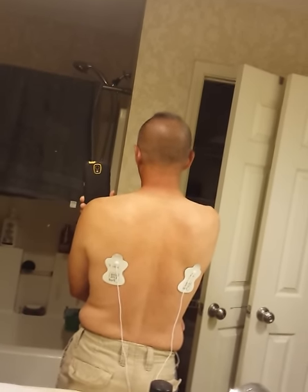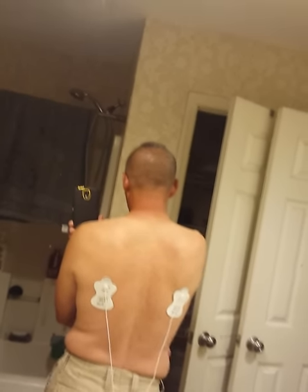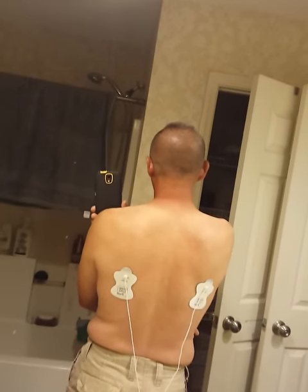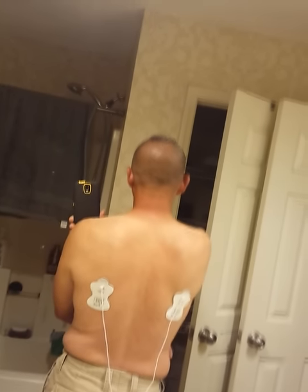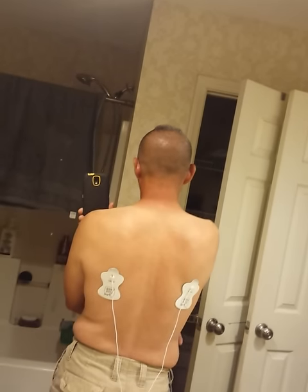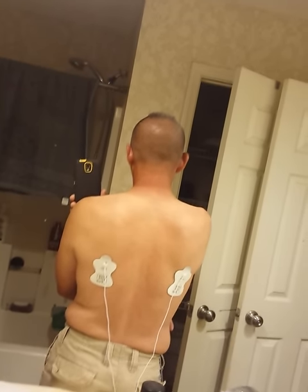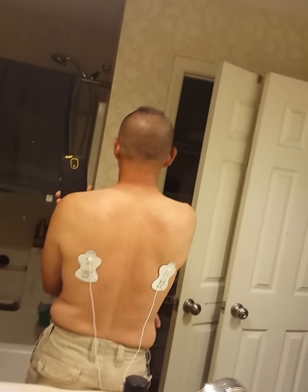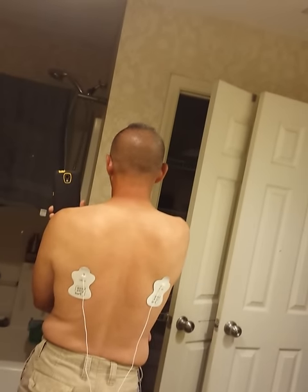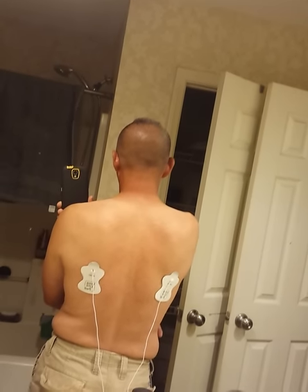So that's the TENS unit by Omron at CVS for about $64 to $69 plus tax. This thing's badass, and that's only level 7 — it goes up to level 15. Depending on your body type, weight, and muscle density, that's going to determine what levels you use. I'm a pretty small guy — about 155 to 160 pounds. I'm on level 7 on tap and you can see what it's doing to my muscles. I'm really trying to show you guys how this unit works and how it manipulates your muscles through electricity.